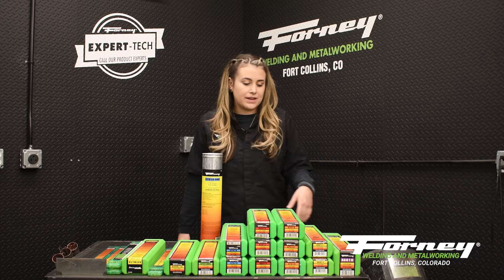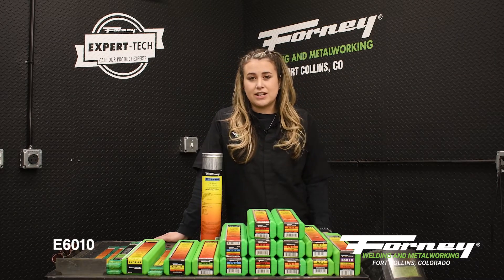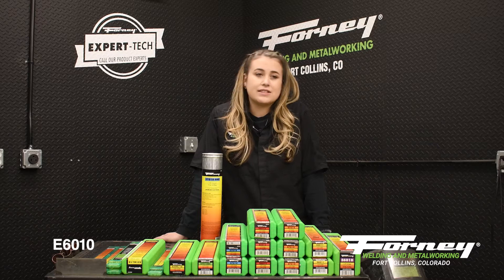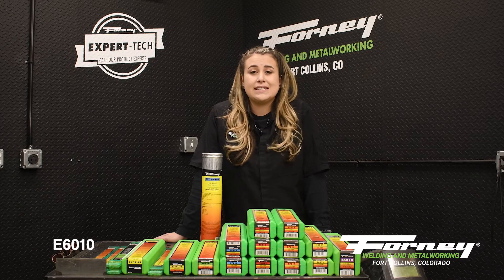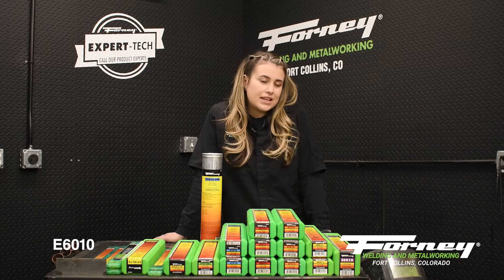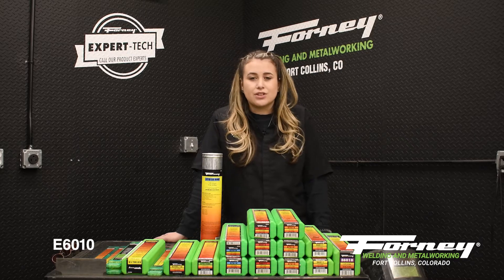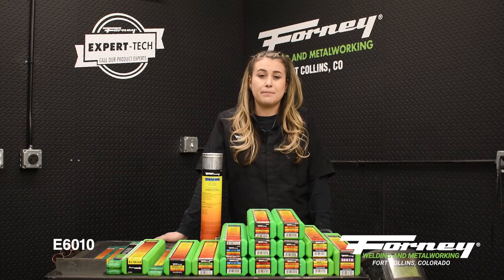First we'll start out with E6010. E6010 is a deep penetrating rod for carbon and galvanized steel. It is used with DCEP, so DC electrode positive. It is ideal for welding through light to medium dirt, rust, and some paint.